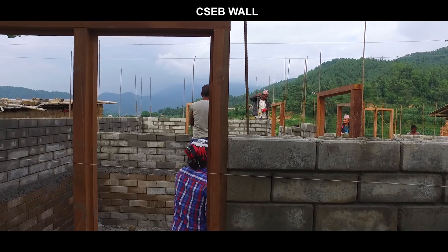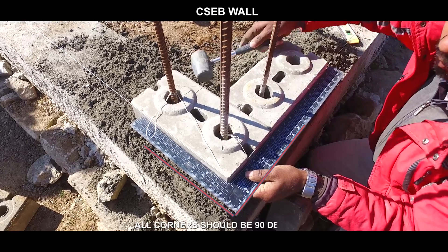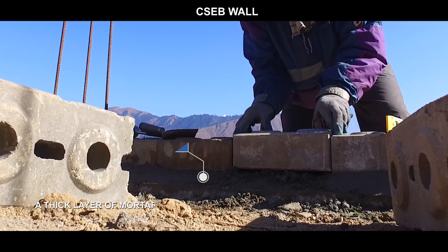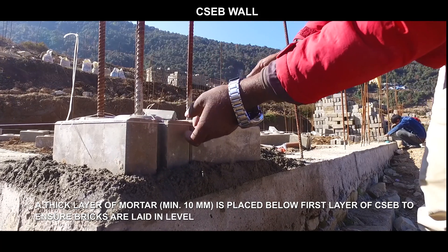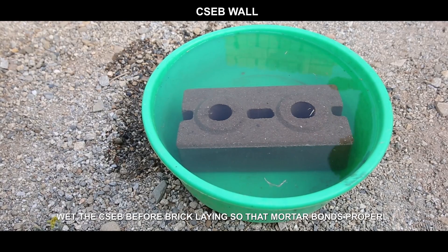CSEB wall: all corners should be 90 degrees. A thick layer of mortar — minimum 10 millimeters — is placed below the first layer of CSEB to ensure bricks are laid level. Wet the CSEB before bricklaying so that the mortar bonds properly.